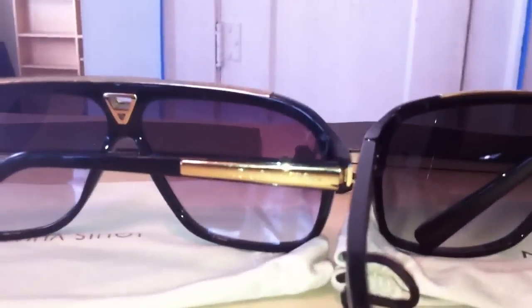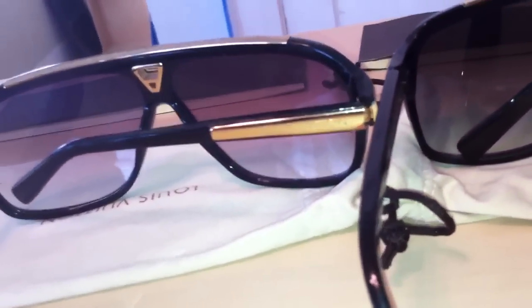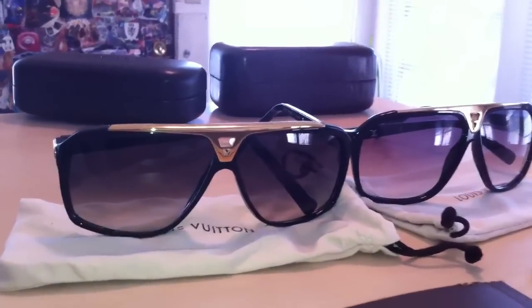Again, the gradient on the lenses — on the authentic pair on the right you can see the purple gradient. A lot of people focus on the engraving and things like that. The LV is much darker on the authentics than on the fakes. It's tough to see with my phone quality.